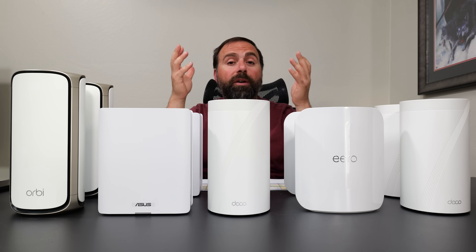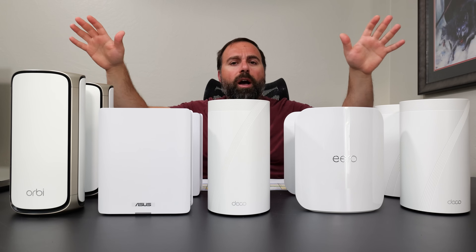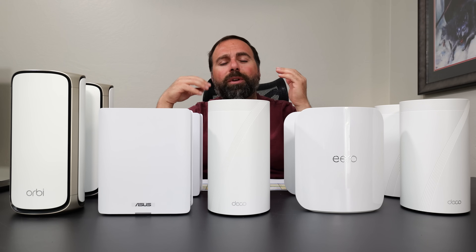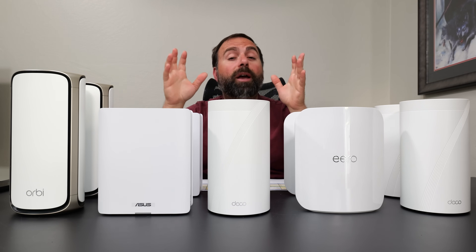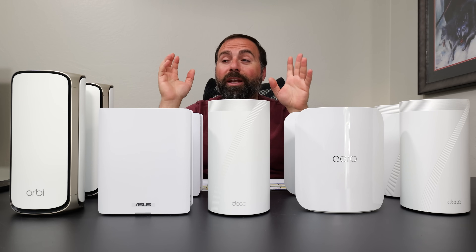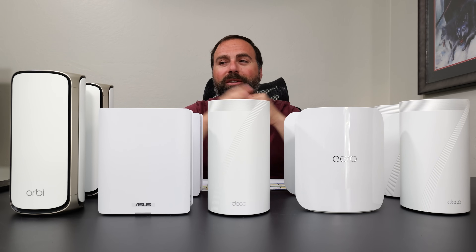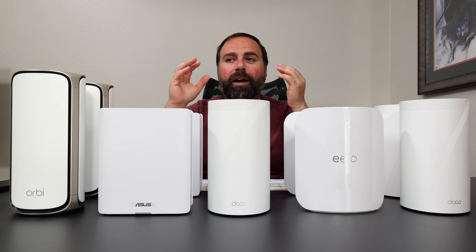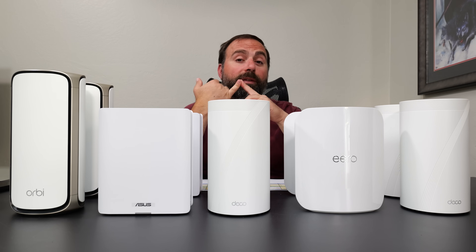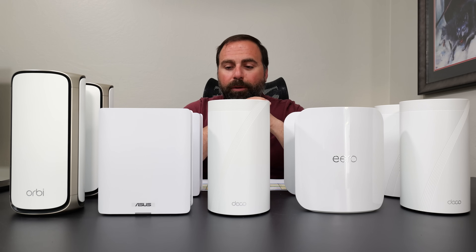To summarize — all of these are fantastic and really close to each other. It's hard to pick a winner because there's no obvious gap between them. I will pick a winner though — leave your guess in the comments below. The hints are: my internet is 5 gigs up and down, and I use wired backhaul. Keep those two things in mind.